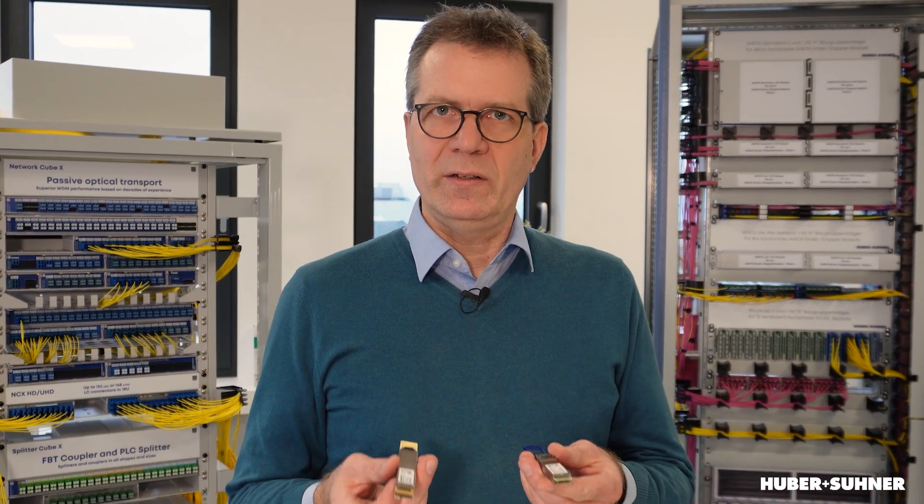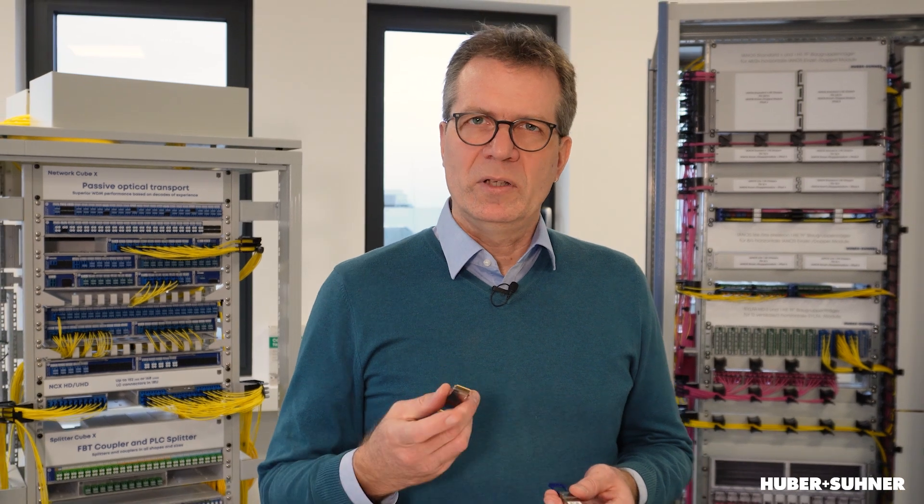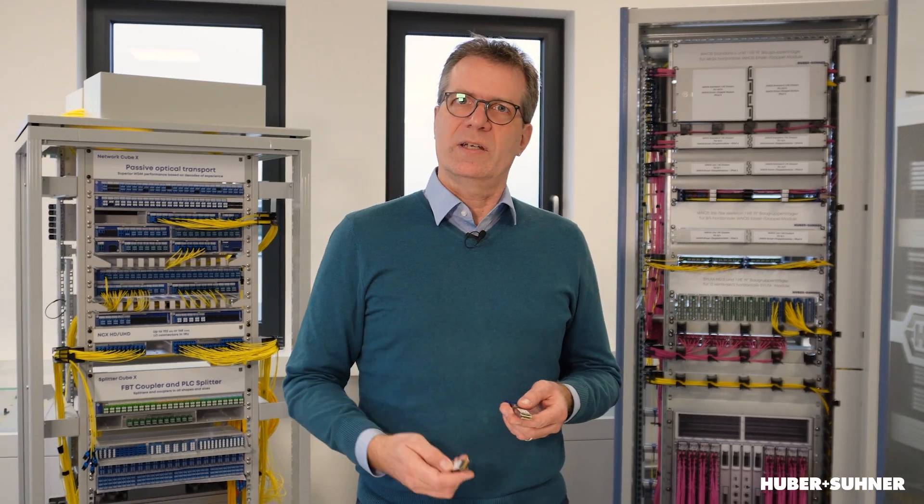QSFP and QSFP-DD are commonly used transceivers these days. But did you know that they are backward compatible to each other? If you want to find out how, stick around.